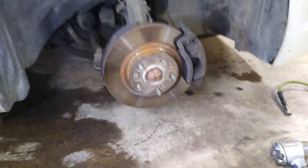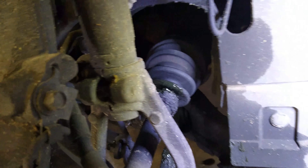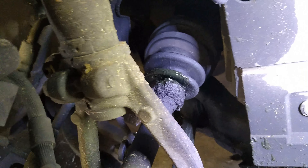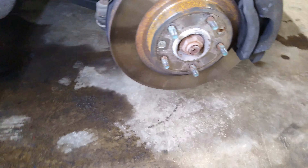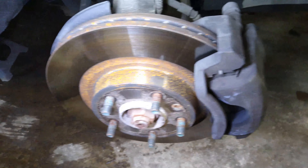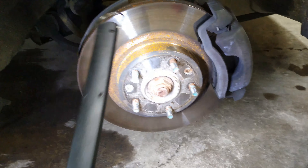Alright guys, we've got it lifted up with a jack stand under there. So you can see the boot on that axle — see the grease coming out of it? It's busted, so it's no good. This process isn't too hard. Looks like first we're going to have to remove the brake caliper here, and then we'll take off the rotor. Looks like there's maybe two star bits there.